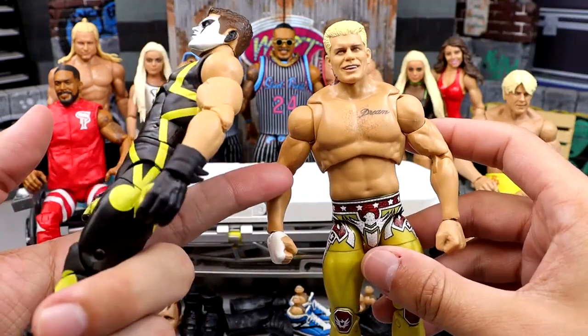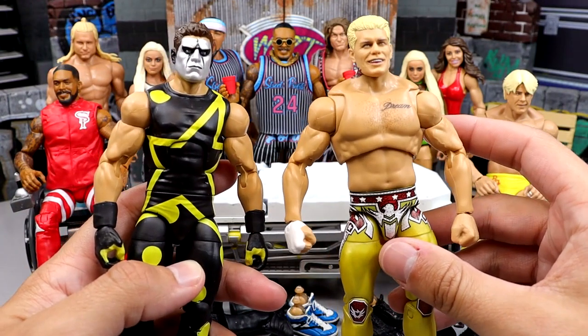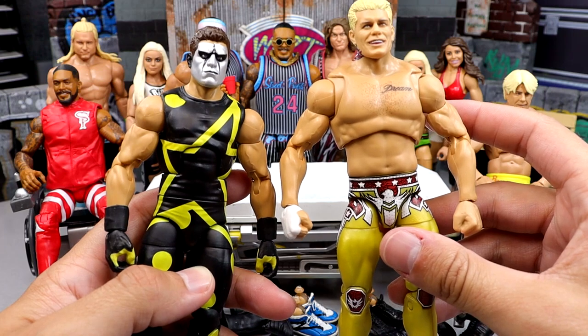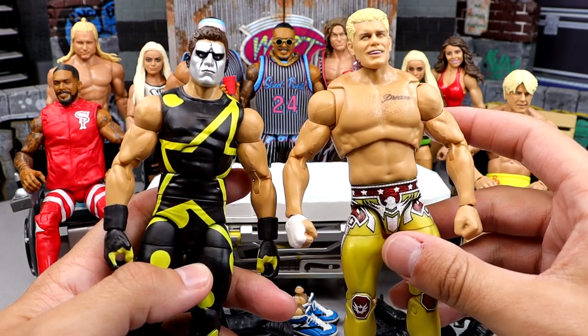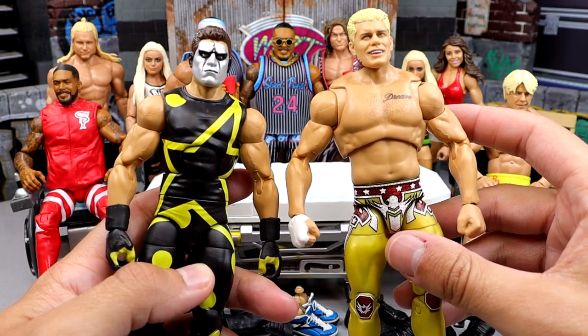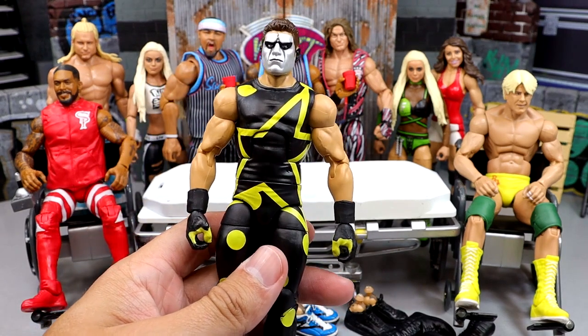This figure - you guys should be receiving it if you pre-ordered the Mattel Creations exclusive Ultimate Edition Cody Rhodes. I would think that figure would be in stock like any day now. I want to say you should have it before August - I'd say before July ends you should have that figure. But I thought it would already be in, but nonetheless here we are with our Stardust figure.